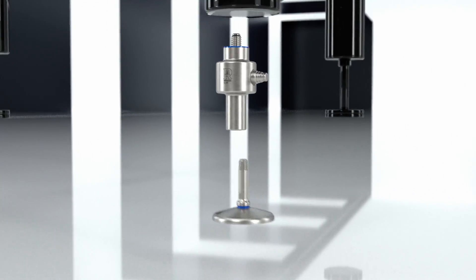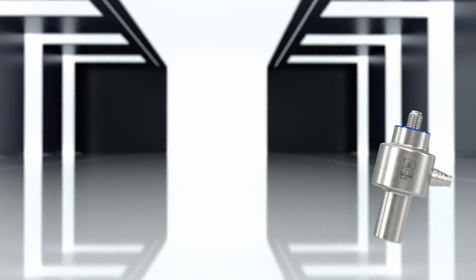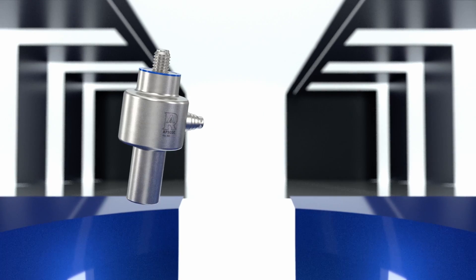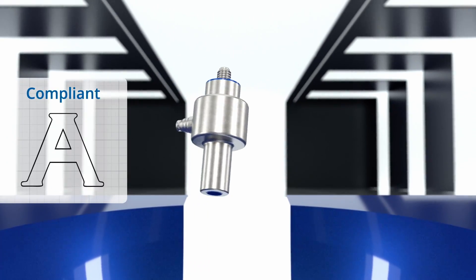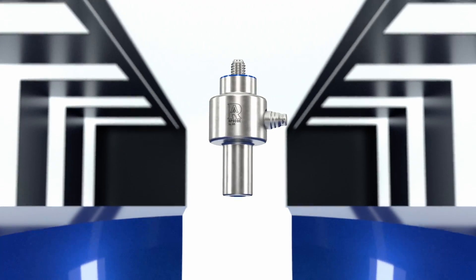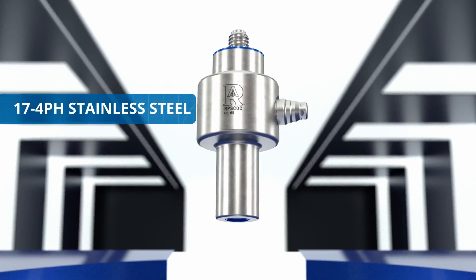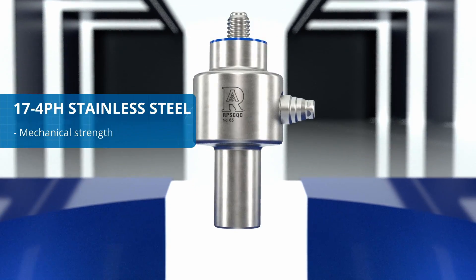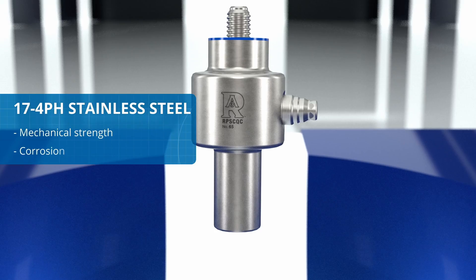The FLC-3A load cell has several strengths. The load cell is hygienic, fully compliant with the 3A sanitary standard. It is made of 17-4 pH stainless steel, a material that combines high mechanical strength with excellent corrosion resistance.